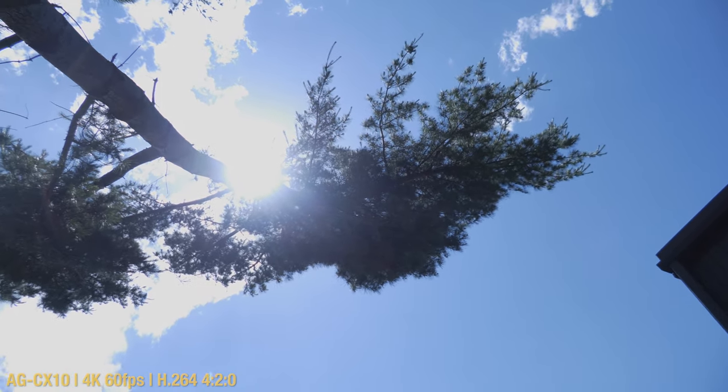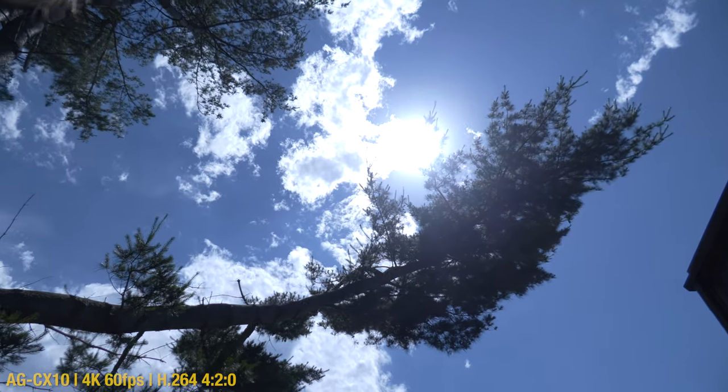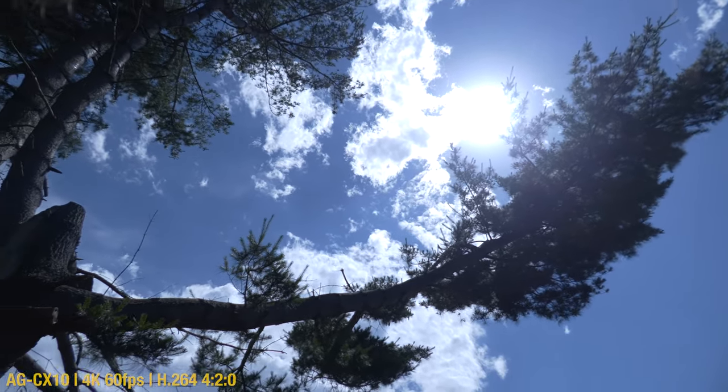You can shoot pretty much directly into a light source and it won't give you that horribly distracting flare. I also found it is pretty sharp, with the exception of the focal length extremes — all the way wide it gets a little softer, and all the way zoomed in it's not quite as sharp as somewhere in the middle of the range.